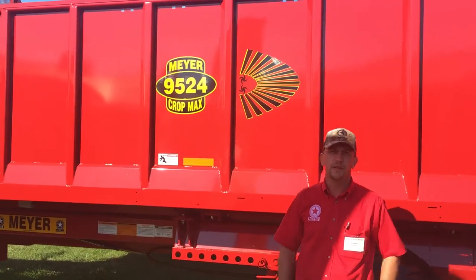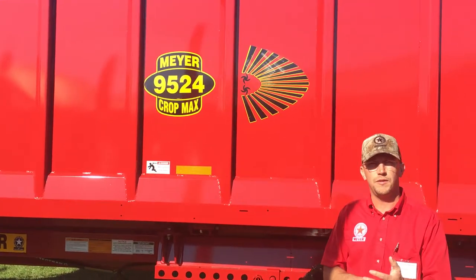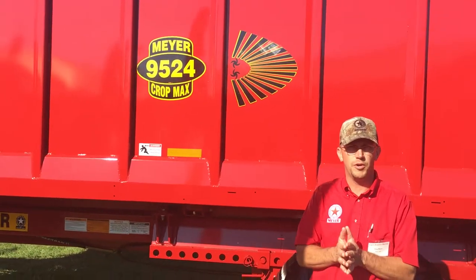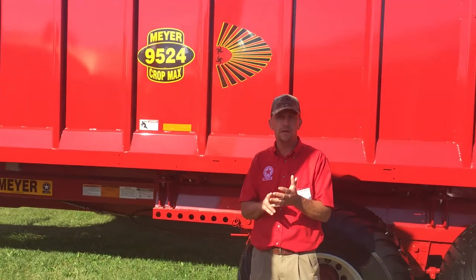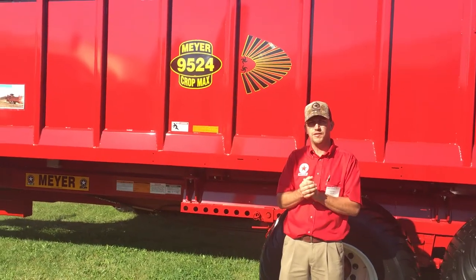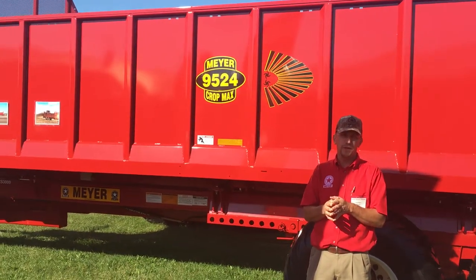This is a convertible box that's available with three spreading attachments: horizontal, vertical, and our combination attachment we're going to talk to you about here today. It's available in three sizes: 20, 24, and 30 foot. The bodies on these machines are 7.5 feet wide and 4 feet deep.